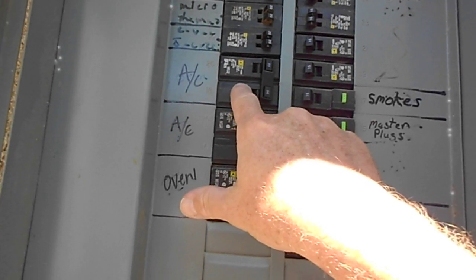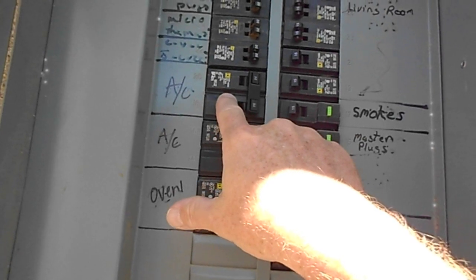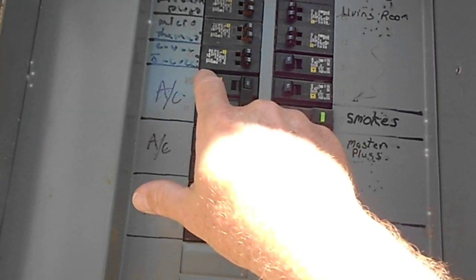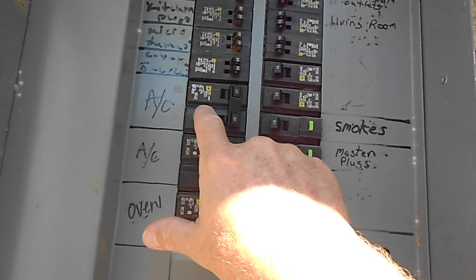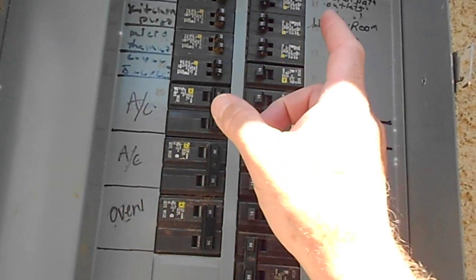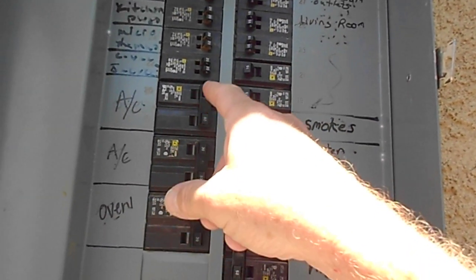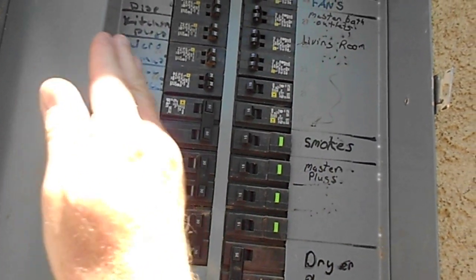What happened with us is we had to go back twice because the one they gave us would not fit. They're specific — they only go in certain panels — so you have to be specific about which breaker you need. I had to turn all the power back on, tape off the wires, and take this unit out to bring back and match correctly.